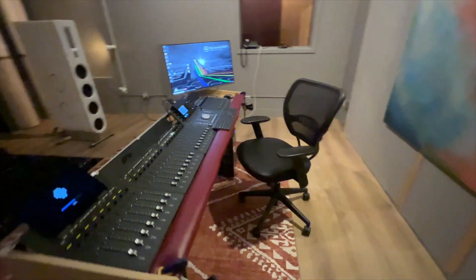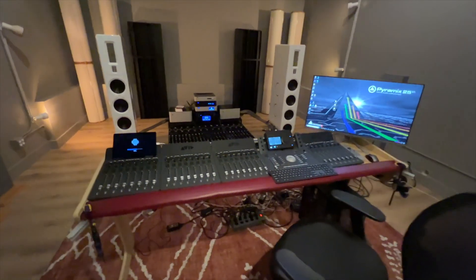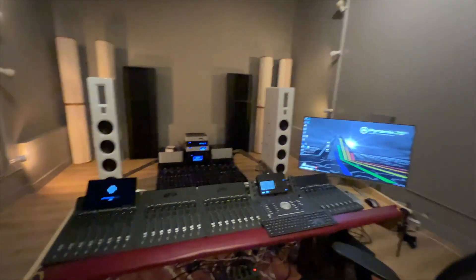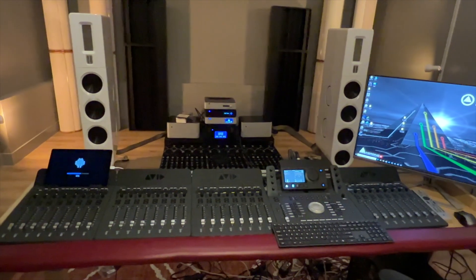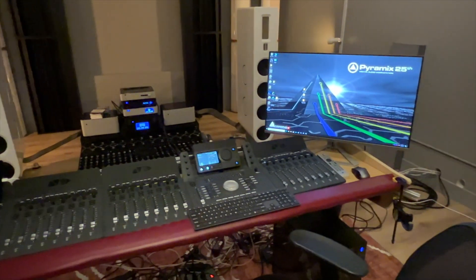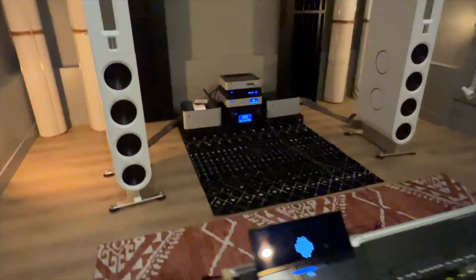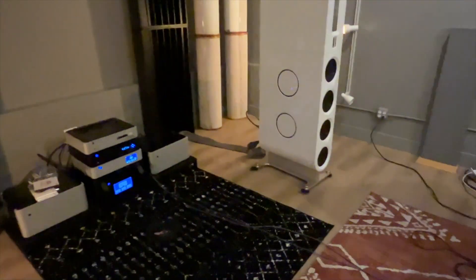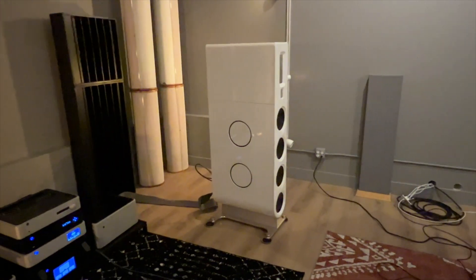At the end of the day, our goal is to make state-of-the-art recordings that work beautifully on systems like this one. Our entire Octave audience consists mostly of audiophiles, and if we design and mix everything on an audiophile system, well, life's good.